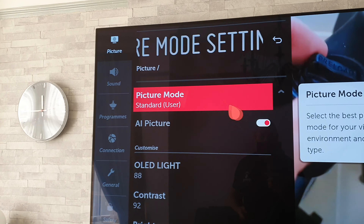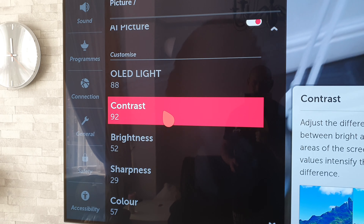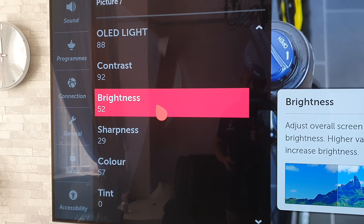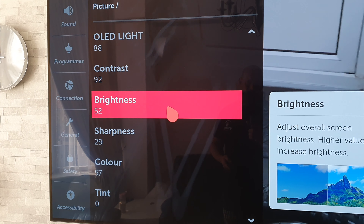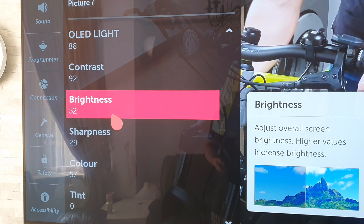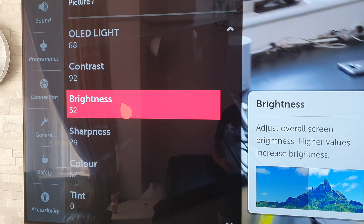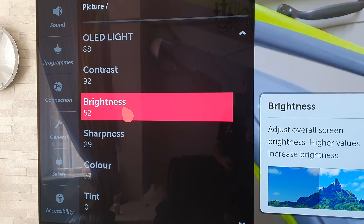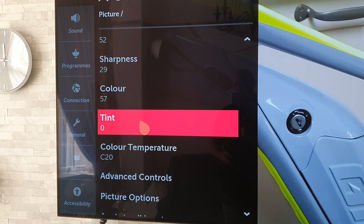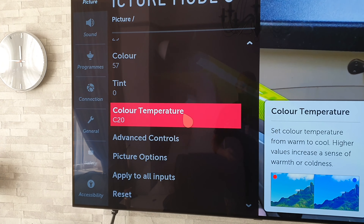For picture settings I use the Standard User mode. AI Picture is On. OLED Light is 88, Contrast 92, Brightness 52. These can vary from panel to panel — from the few I've had, brightness can vary quite a bit, so take some time adjusting that. It's not only personal preference; there are variations between panels too. Not every panel is the same, and obviously your viewing environment makes a difference as well.